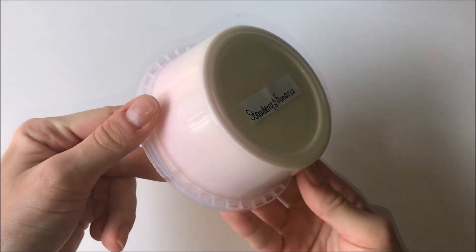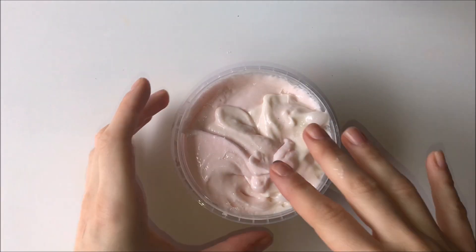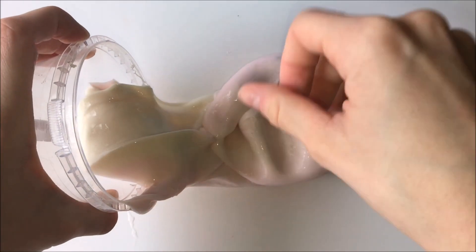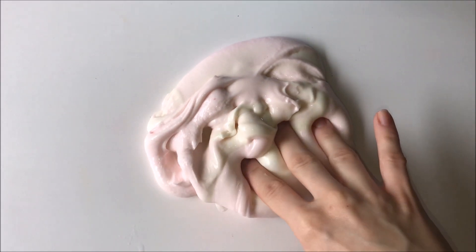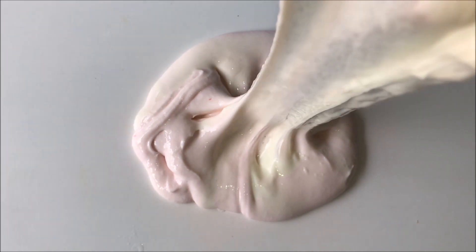This next slime is called Strawberry and Banana and it's another really thick glassy slime which I absolutely love. It also had a little bit of a yellow and pink swirl together which I absolutely adored. It was so pretty, and I don't know if I'm imagining it but I could smell a hint of banana in it which was really pleasant.